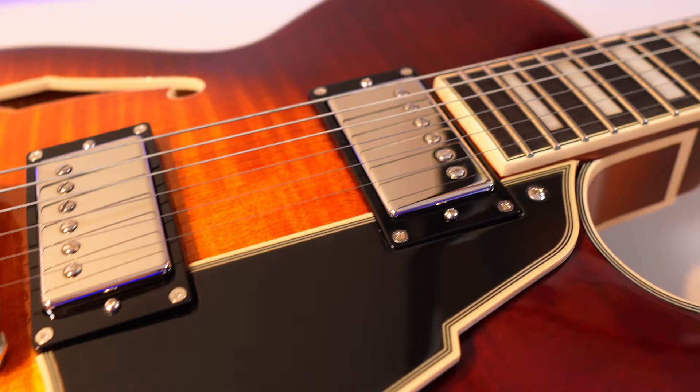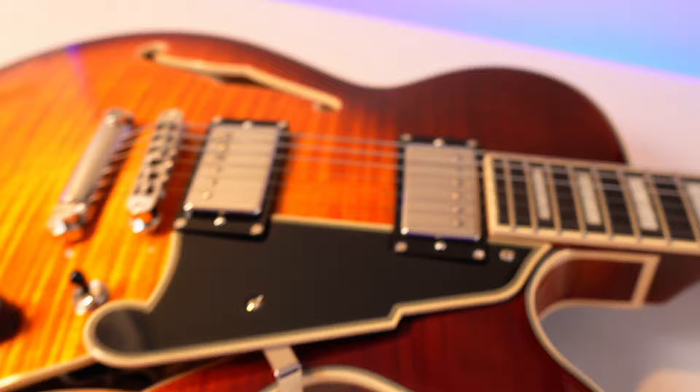The first standout feature is the pickups. Typically on the D'Angelico models I've played, they used Seymour Duncan pickups, but now we have the Supro Boltbucker A2 humbuckers.